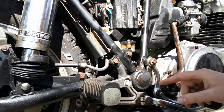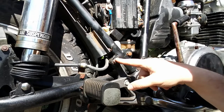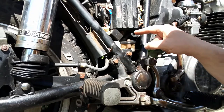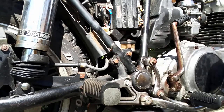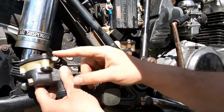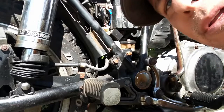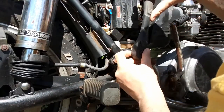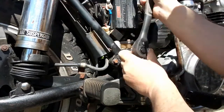It looks like the first thing we have to do is this bolt here and this bolt here — both of these bolts have to come off. These are the two mounting bolts for the master cylinder. Once we get that off, there's a banjo bolt on the back. It looks as if both of these are 12 millimeter — yep, 12 millimeter. So let's go ahead and break these loose. That one wasn't too bad.